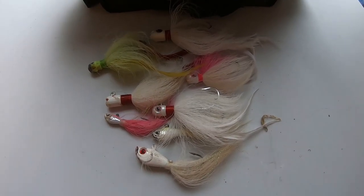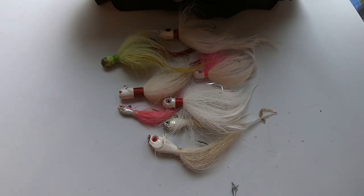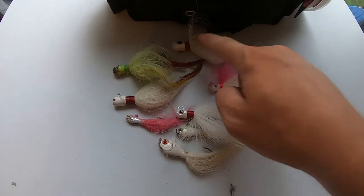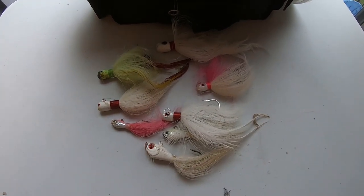And then bucktails — I always keep a lot of bucktails. I'm going to try to fish them more this year. I keep various different types, different colors, and different weights from 3/8 ounce all the way up to 2 ounce. Very important to keep your bucktails for all the variety of different conditions.